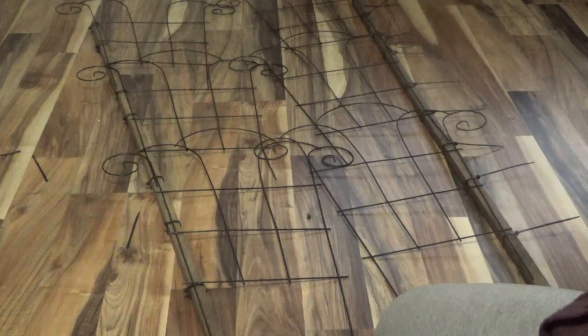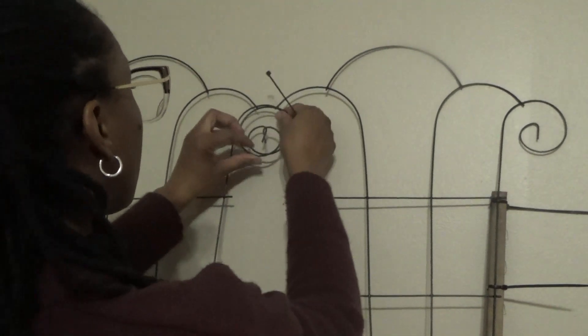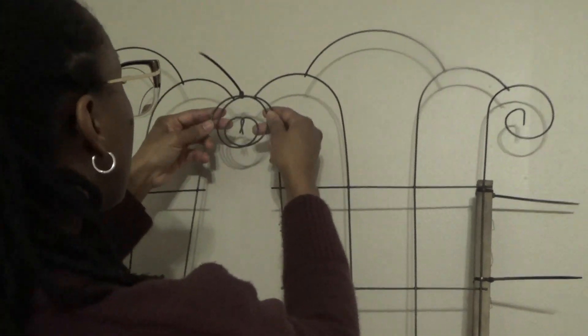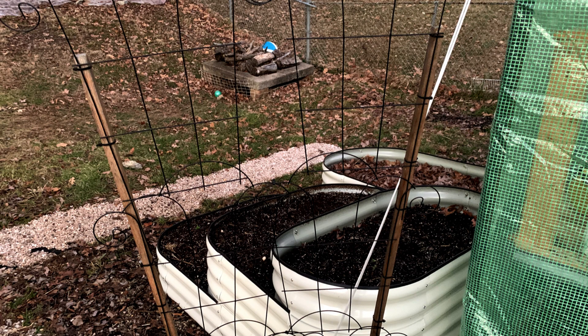I'm just trying to give you a general idea of what you can use to make a trellis from Dollar Tree instead of spending a lot of money. If you're trying to save your coin, this is a very inexpensive way to go about it — about six dollars and some change for six trellises, and maybe two or three bucks for stakes from Home Depot or wherever.